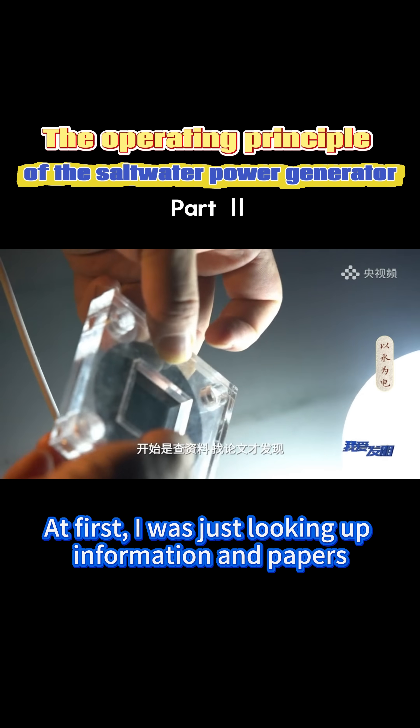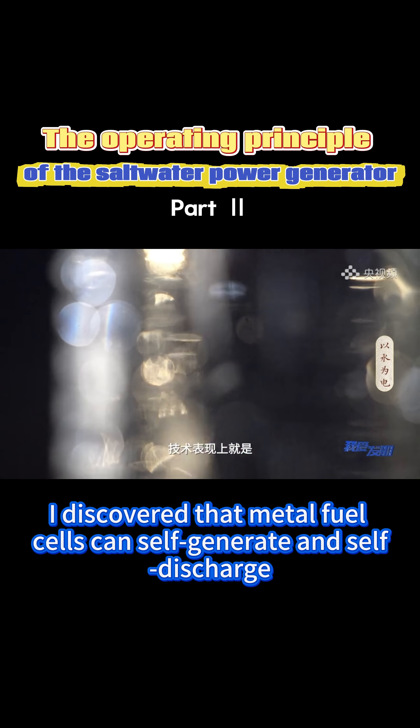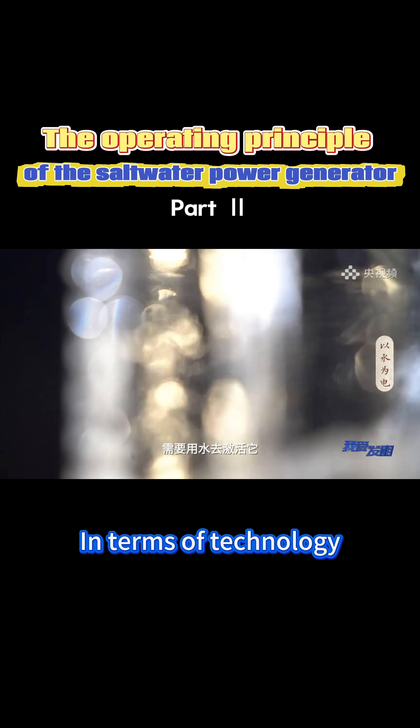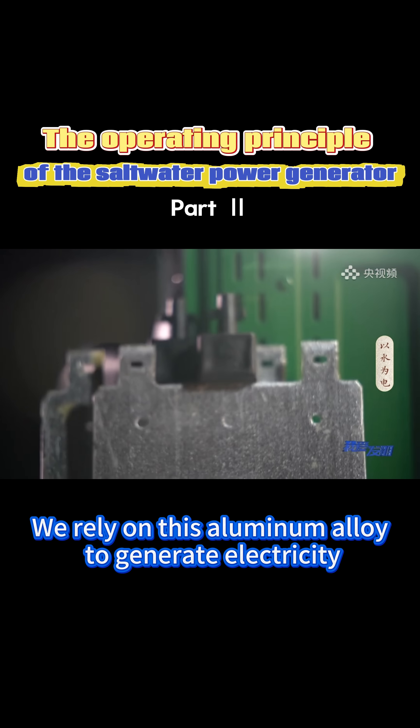At first, I was just looking up information and papers. I discovered that metal fuel cells can self-generate and self-discharge. In terms of technology, they need water to activate them. We rely on this aluminum alloy to generate electricity.